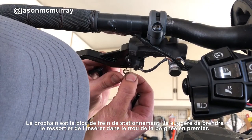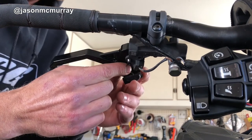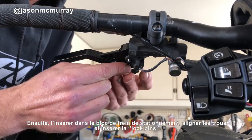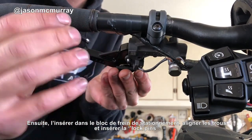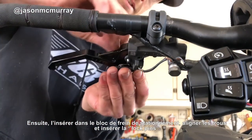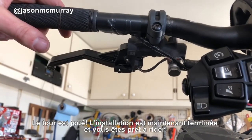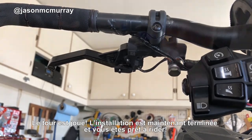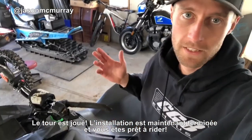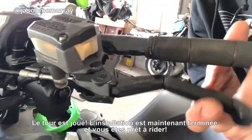Brake lock assembly is next. I suggest taking your spring, putting it in the hole on the lever first, then the lock assembly, squish it all together, take your pin, pop it down through — and there it is. It's as simple as that. Just like that, your new iTech lever is installed and you're good to go.